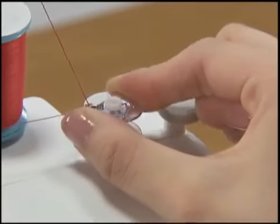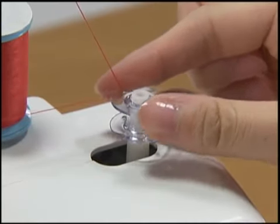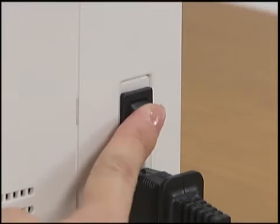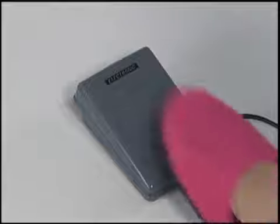Put the bobbin onto the bobbin winder shaft and slide the shaft to the right. Turn the bobbin until it clicks. Turn the main power switch on. While gently holding the thread from the bobbin, press the foot controller down lightly.